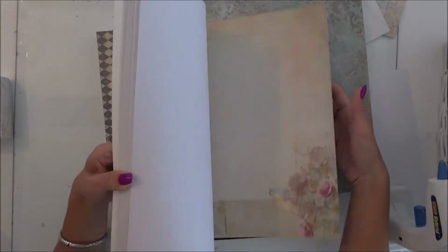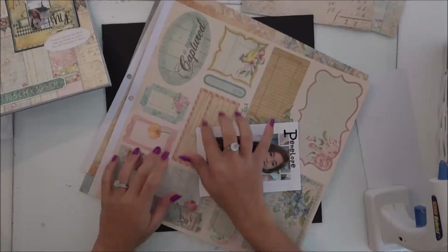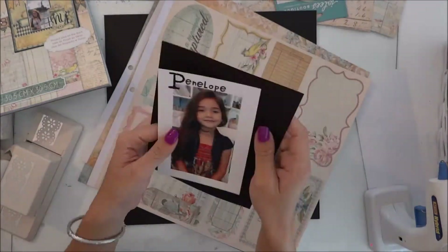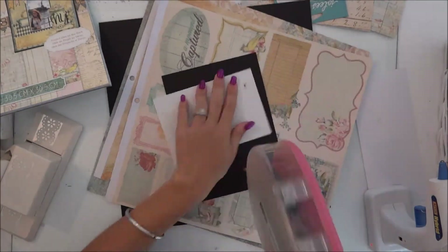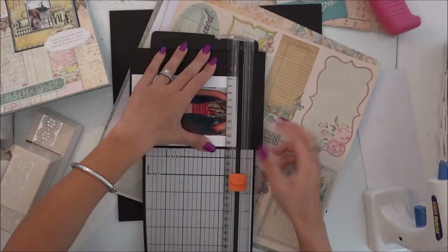I am using my DCWV designer's paper and this deck is called the Primrose. It has a lot of beautiful pages and really pretty tags that you see right there down below. I'm using this beautiful picture of my daughter.